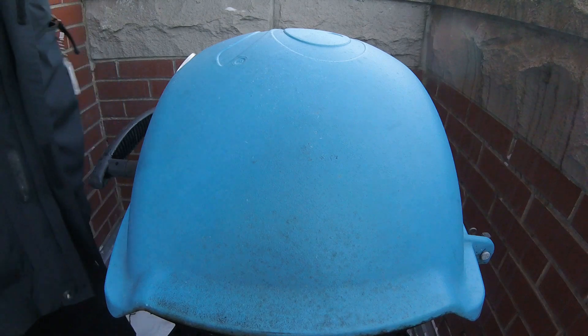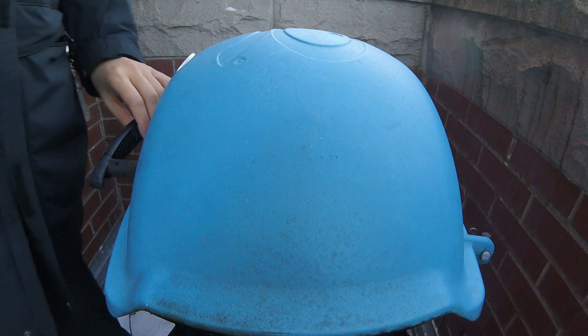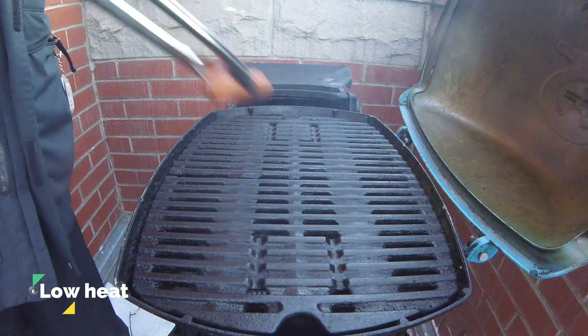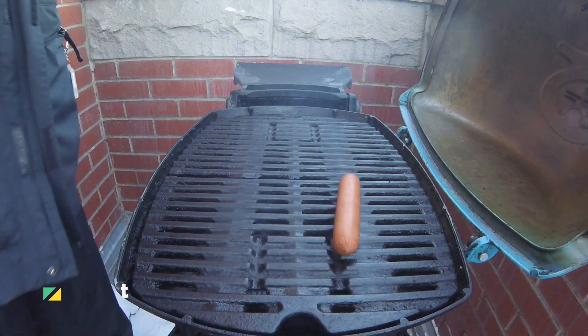After preheating, it looks like my grill is running normally, so I'm going to dial the gas knob down to a low heat and add some hot dogs directly across the grill grates.